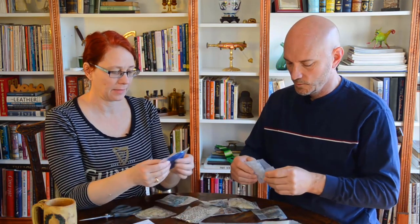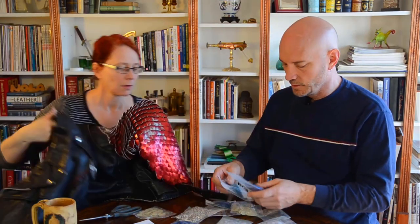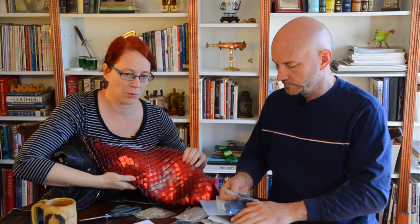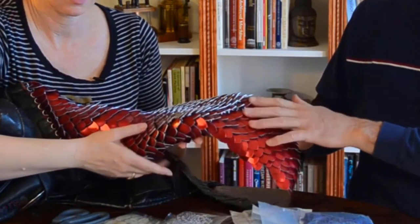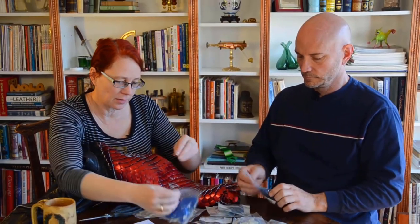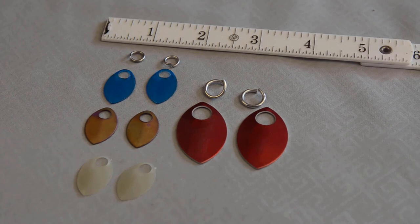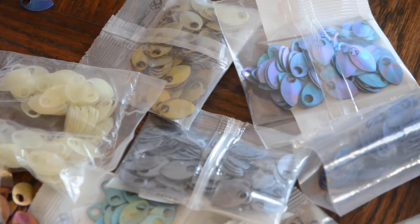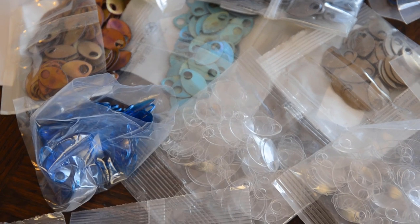These are the smaller scales. Let me grab the ones we've done before for comparison. I like the different colors — doing different colors is a good thing. So this is the scale mail we've done before; we've roughed it up for distressing. These are the larger size scales, and the smaller ones are about two or three times smaller. We got a variety this time because it's supposed to look more organic and not as man-made.